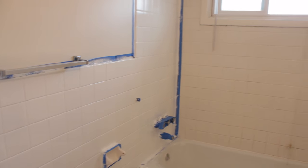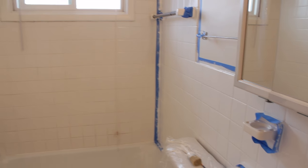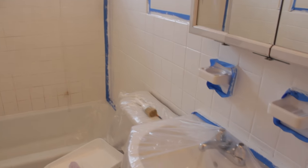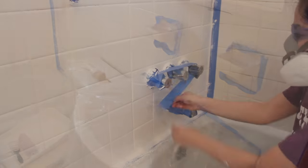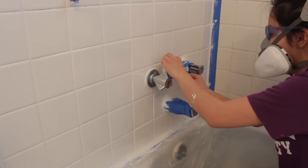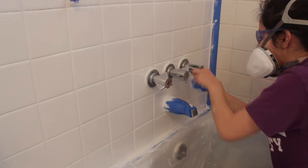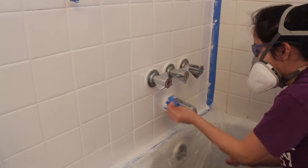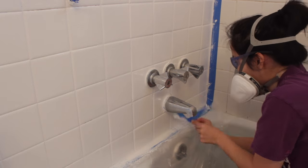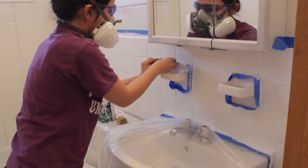Once the second coat is on, you want to let that dry completely for at least three days before getting it wet or using the bathroom at all — maybe even longer because the scent is still very strong. Before that, I did decide to go ahead and take off the tape. You can totally wait for the paint to dry and then take off the tape, but I was impatient. I also read in reviews that once it dried and people took off the tape, it did chip off a little — that's why I'm taking off the tape while it's still wet, but it's totally up to your preference.